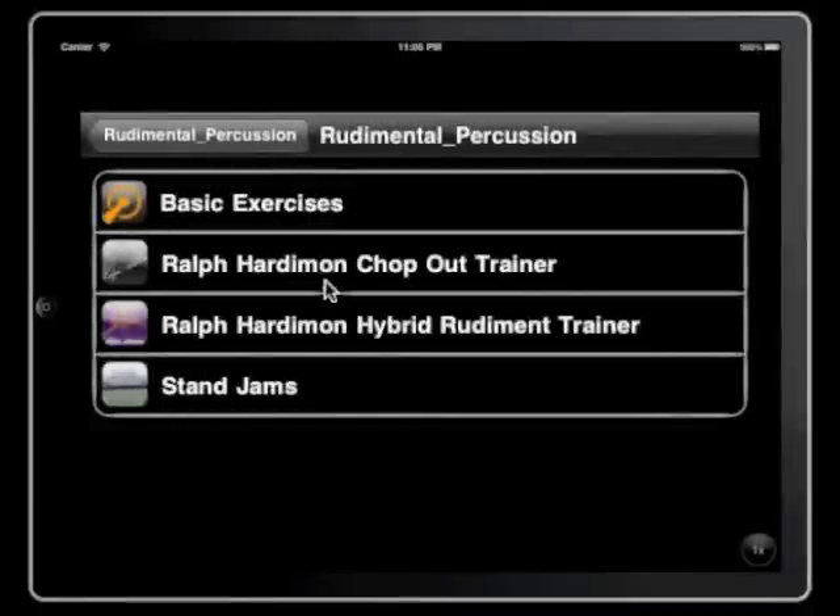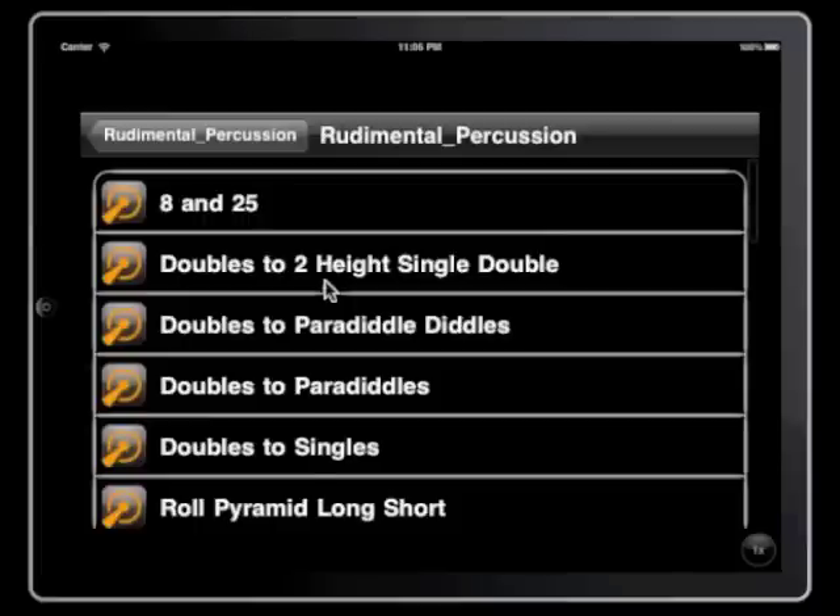And here we are — we're going to check out the Ralph Hardeman Chop Out Trainer. The Chop Out Trainer is a series of exercises that students will go through just to work on basic chops and command of the instrument.